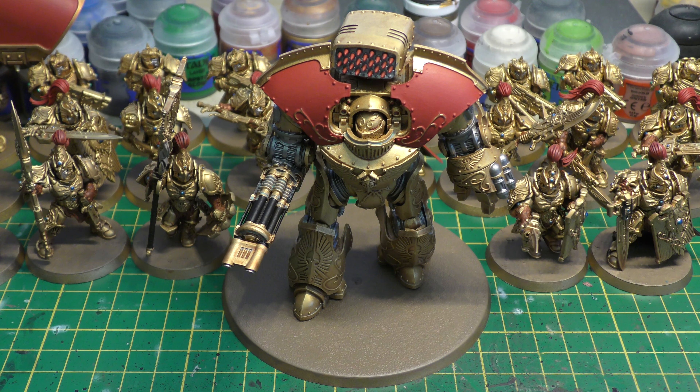One thing they said in the Forge World seminar is that they're sticking with 7th edition. Who knows, they might adopt a new edition later, but there are so many of those £80 books now that they'd pretty much be redundant. There's a lot of fluff in them, but there's also a lot of fluff in the Games Workshop codexes. Nonetheless, they've released the 7th edition rules for the model.